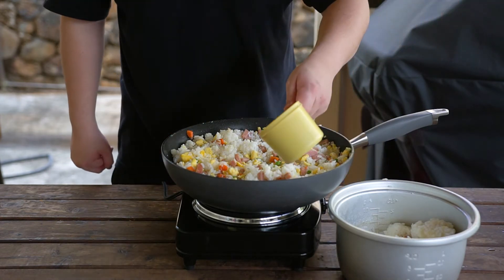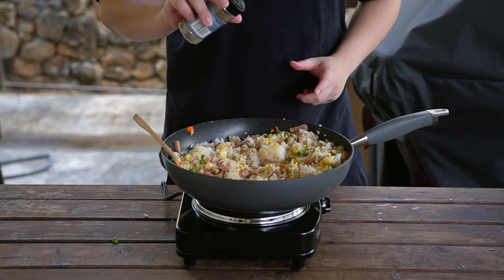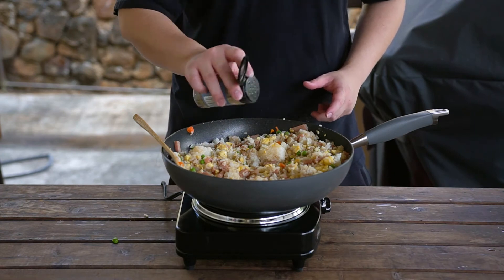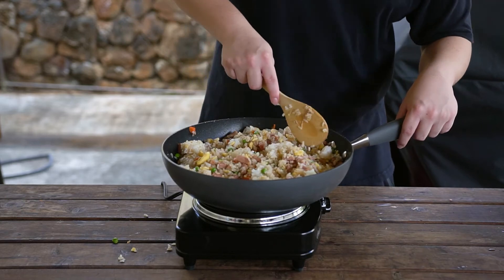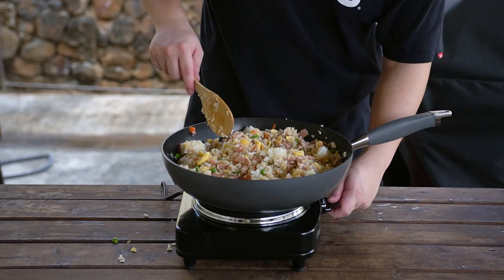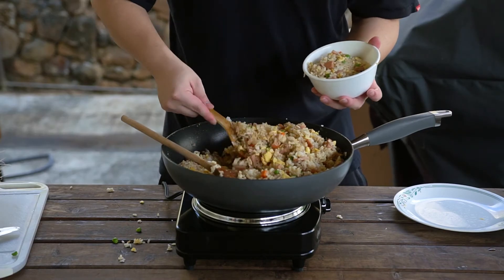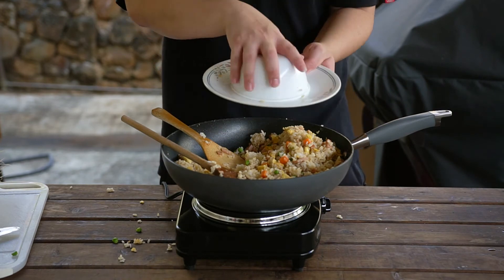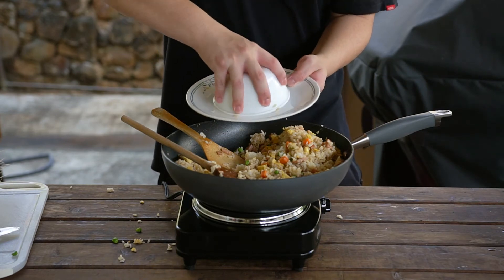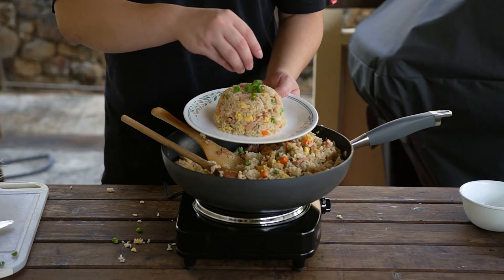Once our mixture has settled, add in your soy sauce, pouring it evenly throughout the rice, and throw in some black pepper to taste. We'll continue to mix this for a little bit, letting the rice fry on the pan but not letting it burn. And with that, we're just about done. My favorite way to plate fried rice is to pack some tightly into a small bowl, then flip the bowl onto a plate. After removing the bowl, you should have a nice serving of fried rice. Garnish with some green onions and you're ready to dig in.